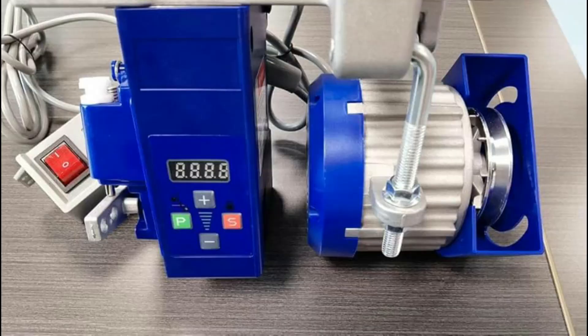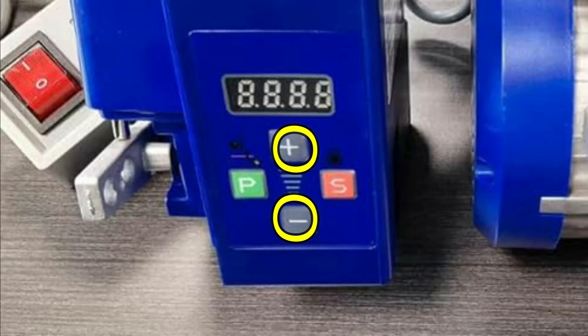While in standby mode, you can easily increase or decrease the speed by pressing the plus and minus buttons.